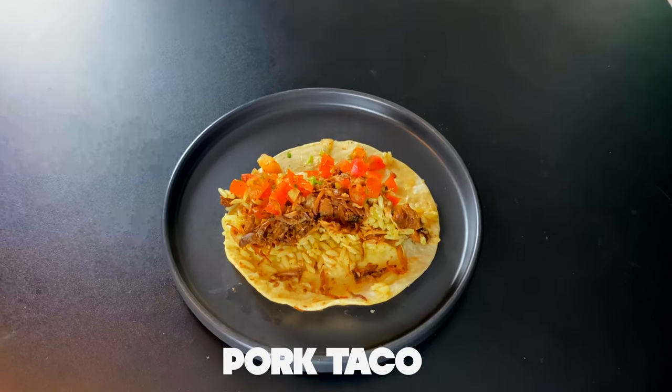Let's try this taco right here. This is a pork taco. You juicy, too. The pork in here — garbage. Zero.